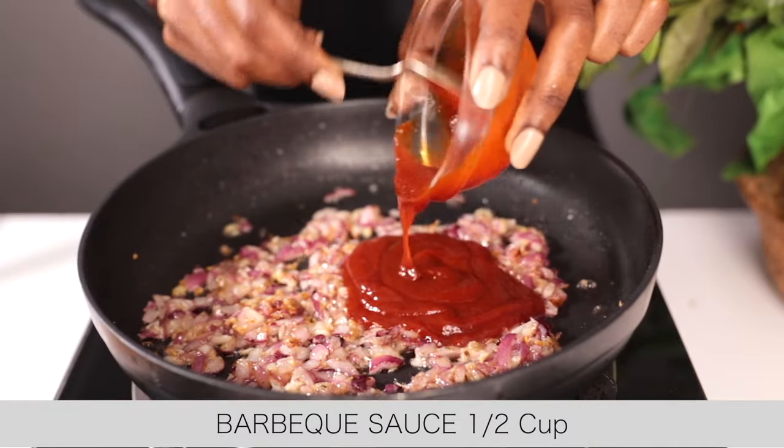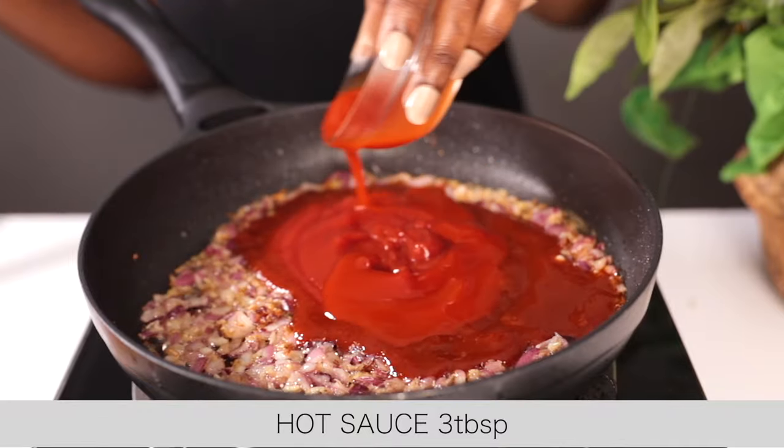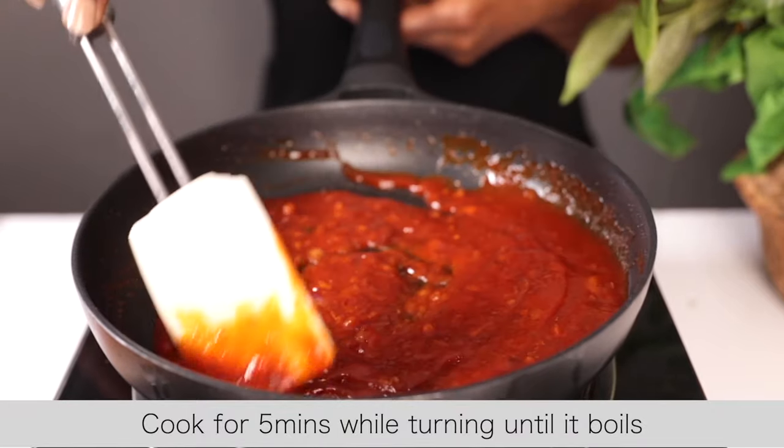Next, add the sauces. I'm adding barbecue sauce, ketchup, and hot sauce. Continue cooking for about five minutes, turning, until it boils and the sauce thickens.